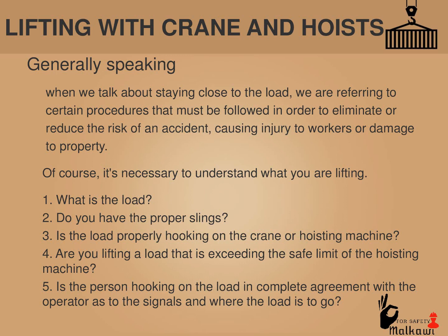Generally speaking, when we talk about staying close to the load, we are referring to certain procedures that must be followed in order to eliminate or reduce the risk of an accident causing injury to workers or damage to property. It's necessary to understand what you are lifting: 1. What is the load? 2. Do you have the proper slings? 3. Is the load properly hooked on the crane or hoisting machine? 4. Are you lifting a load that exceeds the safe limit of the hoisting machine? 5. Is the person hooking on the load in complete agreement with the operator as to the signals and where the load is to go?